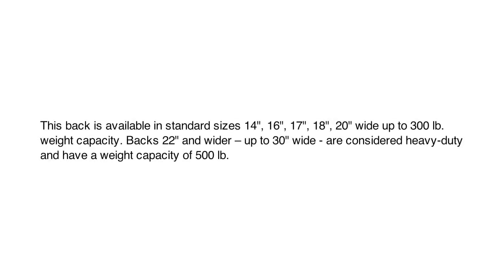This back is available in standard sizes: 14, 16, 17, 18, and 20 inches wide, up to 300 pounds. Backs 22 inches and wider, up to 30 inches wide, are considered heavy duty and have a weight capacity of 500 pounds.